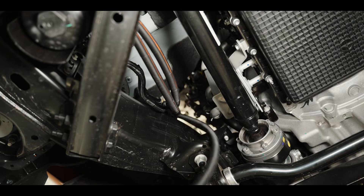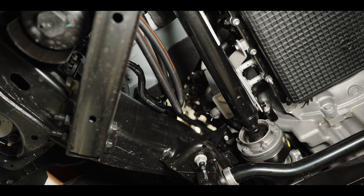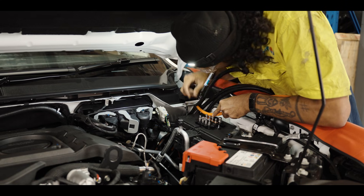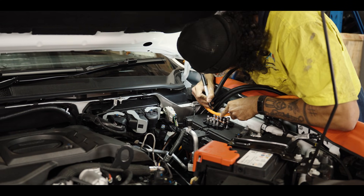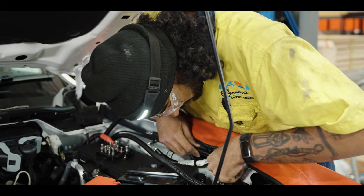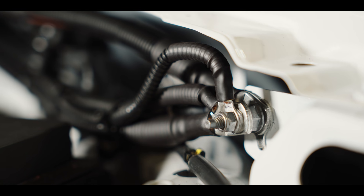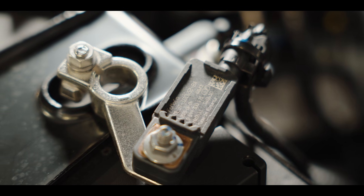We came up through the engine bay along the firewall so that way we had some nice places to tie off our cables, keeping them nice and supported. Coming up and then into our fuse block for our active, so all our cables are fused and protected. All our earths we ran to an earthing point in the bonnet, and we added an extra earth strap in there to make sure that all of our amperage can be handled going through to our shunt on these cars.